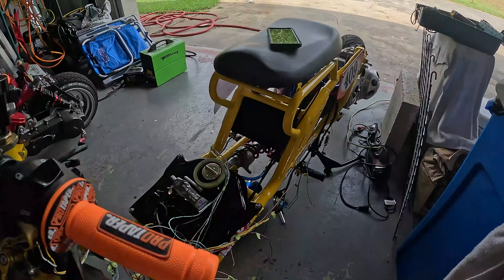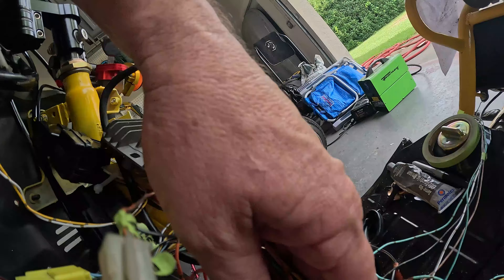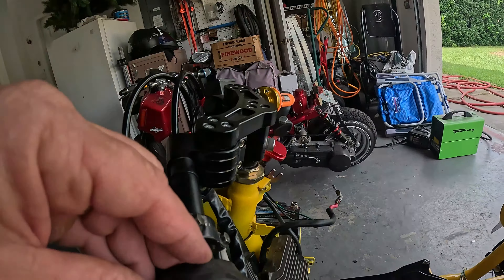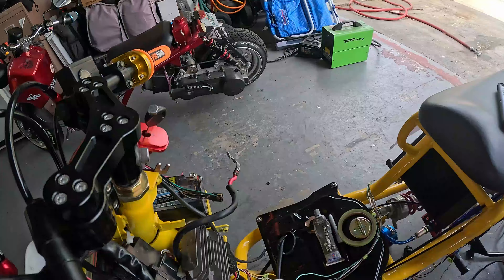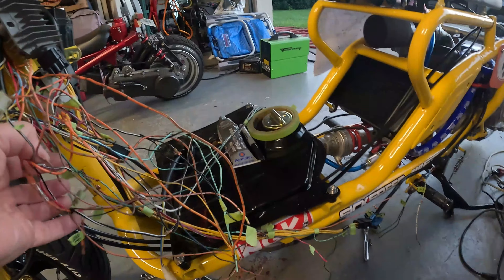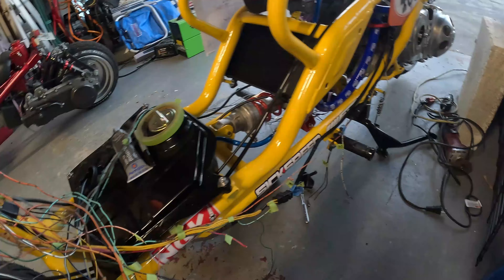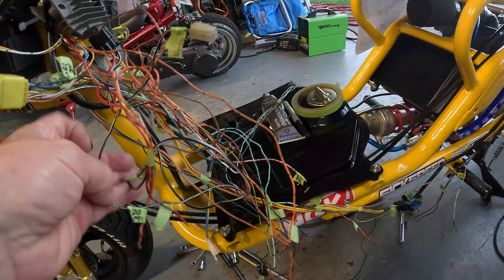Did I mention how much I hate wiring? Got it in three main parts: stuff going back to the coil and the stator, stuff that goes to the switch button up here, and the stuff that goes to the CDI, rectifier, fuse box, things like that. Once I get it all sorted out, I'll rewrap everything. I'm going to try to get it all hooked up, make sure everything works, then go back in cleaning it up and taping it all.